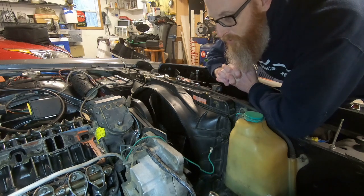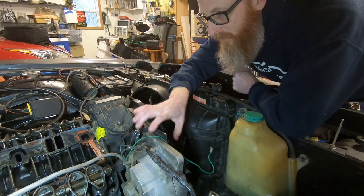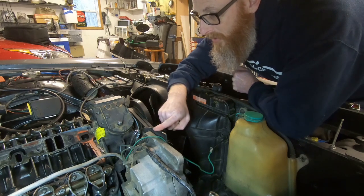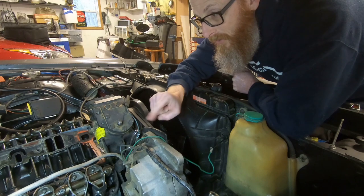Where we left off in the last episode was we knew we had to take the alternator and a couple of brackets off because they are attached to the passenger side head. So what we're going to do now is get the alternator off and a couple of these brackets so that we can finish tearing this thing down.